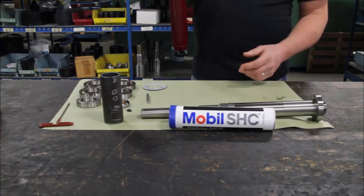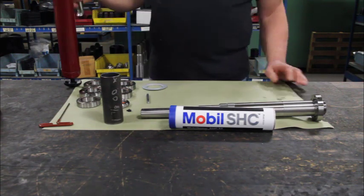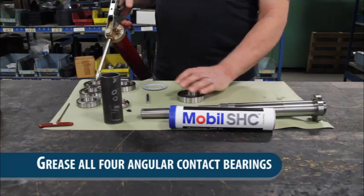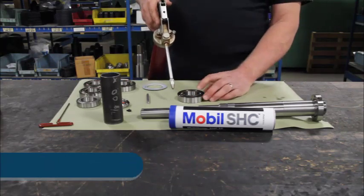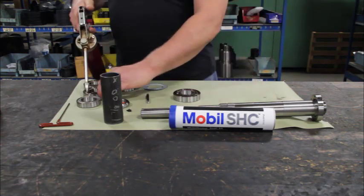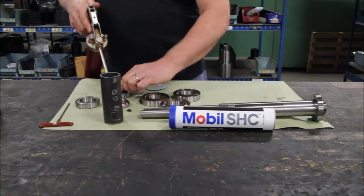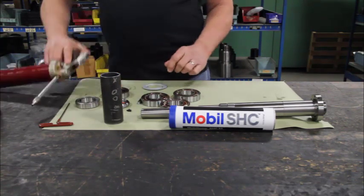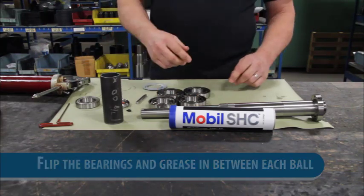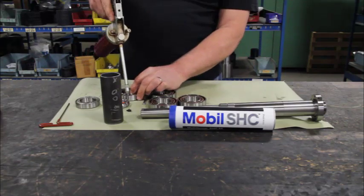We're going to be building a spindle assembly for a 758 powerhead. The first thing we're going to do is grease up the bearings. I've got four angular contact bearings here. Let's put a little grease on the back side, then flip those over and shoot a little grease between each ball.